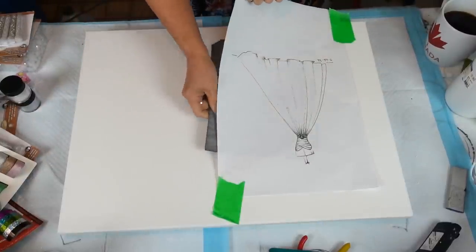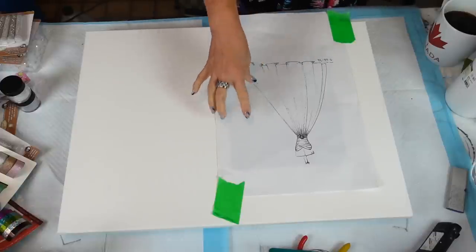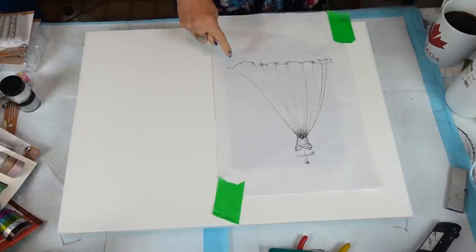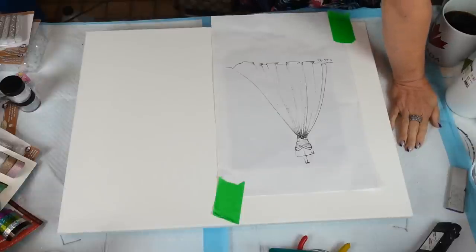I'll list the tracing paper in the description box — I got mine off Amazon. You want to be mindful because it's white, and I'm not going to paint anything else on it, so you want to make sure you're not getting black in amongst the other stuff. You might be able to erase it off.